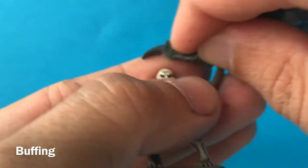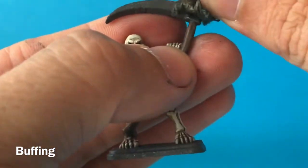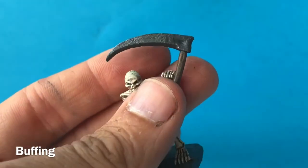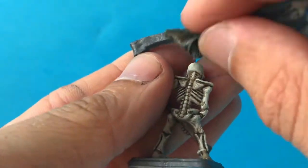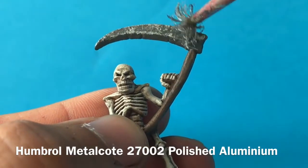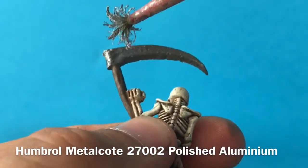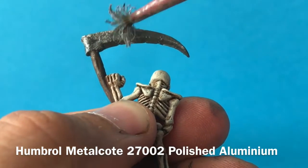A little bit of polishing and buffing on the scythe blade gives a nice sheen without it looking too new and shiny. The scythe shaft is quite thin and fragile so you have to support it with your fingers so that it doesn't snap when you're doing this. Then I'm going to use a different Metal Cote — this time Polished Aluminium — and stipple that onto the blade, which makes it more shiny but also makes it look more used and worn, breaking up the single blade color and making it look much more interesting.